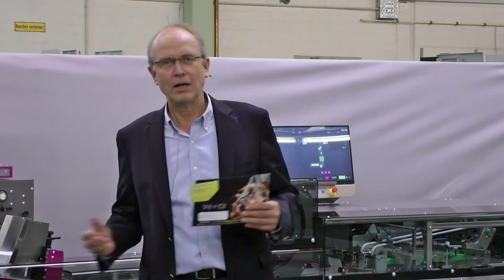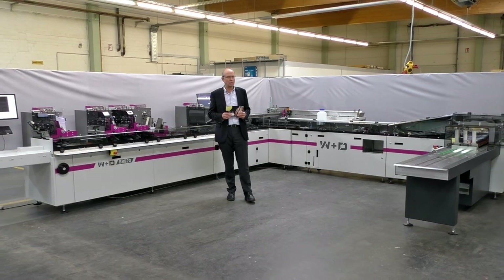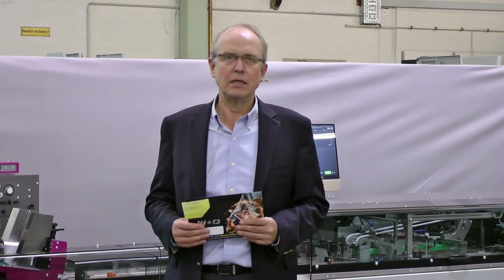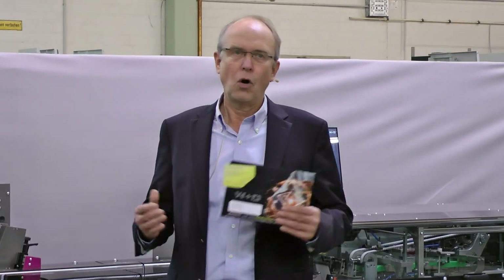I hope this presentation provided a good overview of what the new BB820 can do. As always, if you need more information on this or any other machines, please contact our sales manager or go to our website. Thank you.